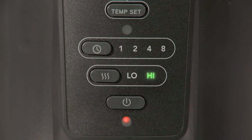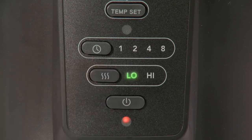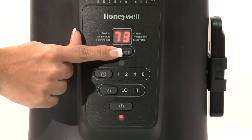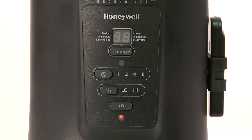To change the setting to low, where the heater will operate at 900 watts, press the temp set button once until low appears in the display. To use the thermostat and choose your desired comfort setting, press the temp set button to choose your desired temperature. The chosen desired temperature will blink three times in the display and then the current room temperature will display steadily.